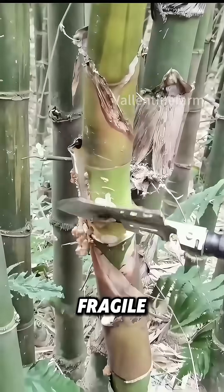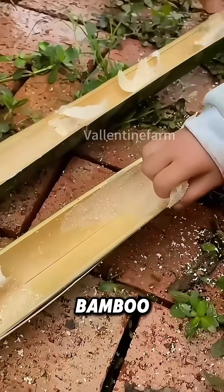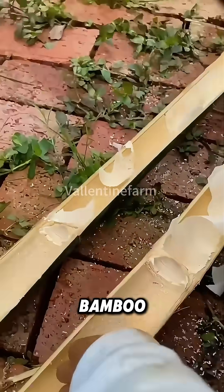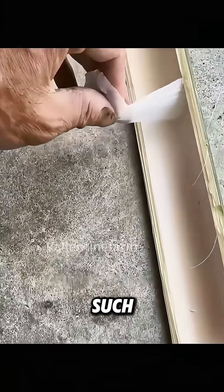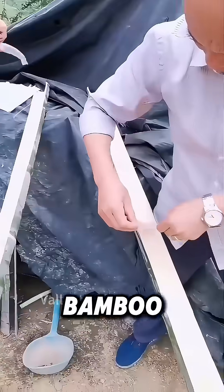This seemingly fragile bamboo membrane is actually a natural and powerful protective layer of the bamboo. It can not only help the bamboo resist pests and diseases such as grey mold, fungi, and ants, but also maintain the humidity inside the bamboo.